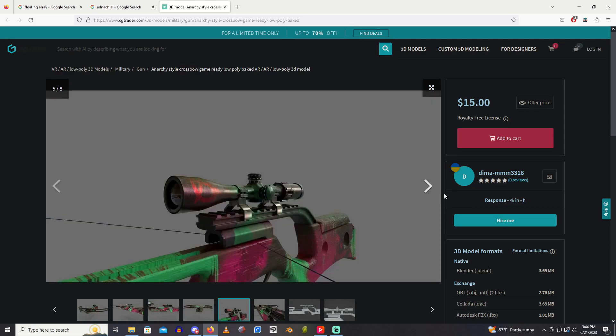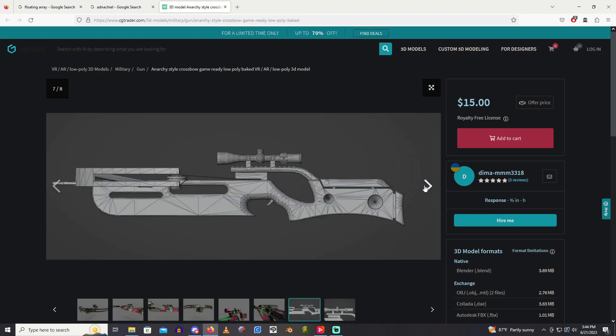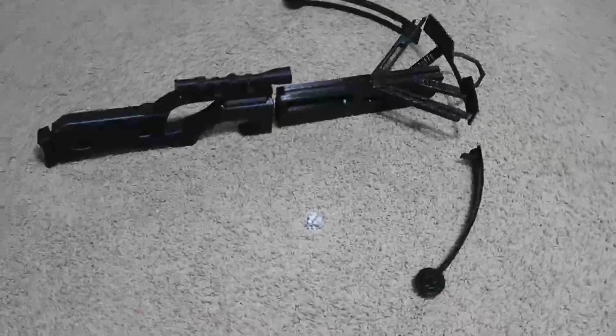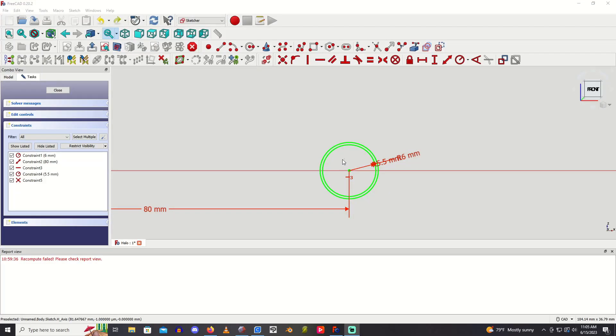Just gotta modify it, remove the strings, and yeah, pretty straightforward. And here it is — not going to really document the whole 3D printing process. What I will go over in detail is the halo.